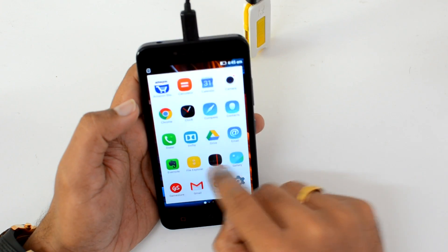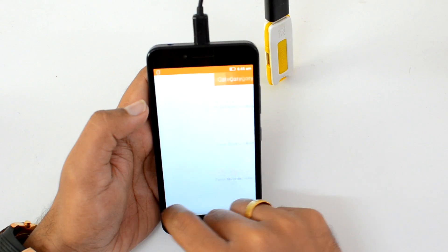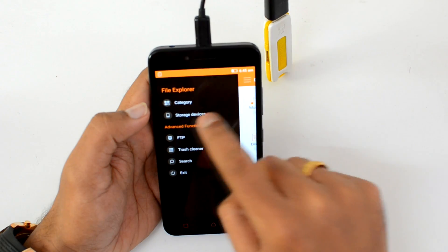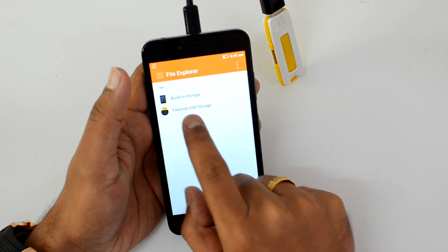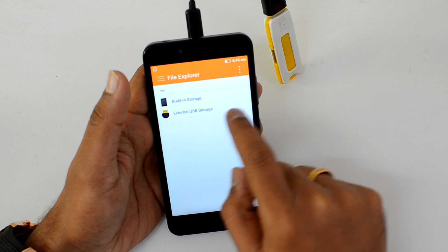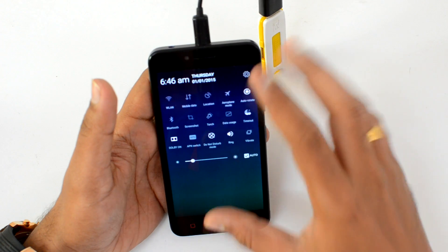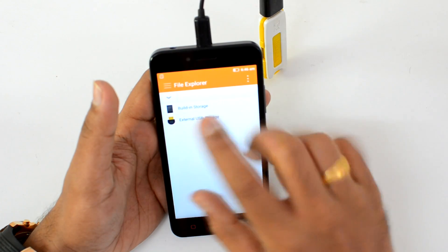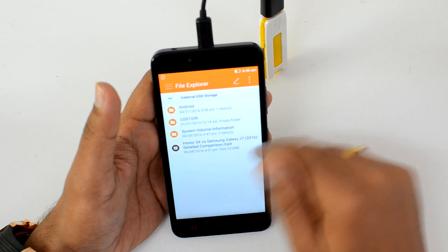Now let's go to the file manager. There you go — you can see there is built-in storage and external USB storage, which is the one we just connected. There's no notification regarding the connection of the OTG cable, but it does reflect in the file manager.